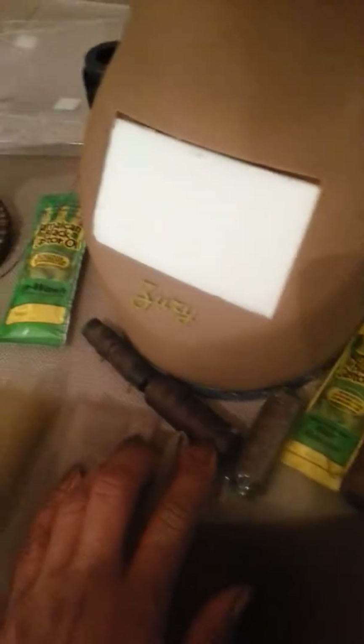I pulled out my thread because I'm noticing different companies carry different tones of brown. This was the color brown I used for this closure, but then we've already got this chocolate brown here.